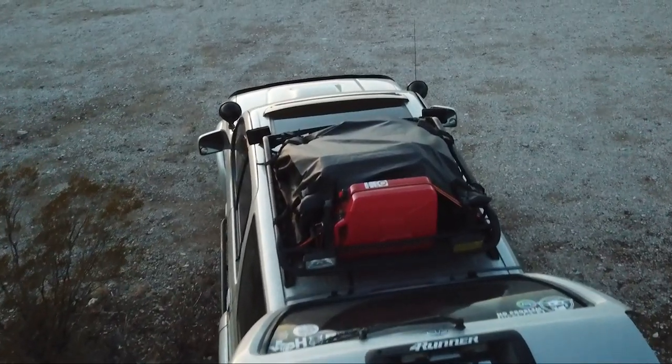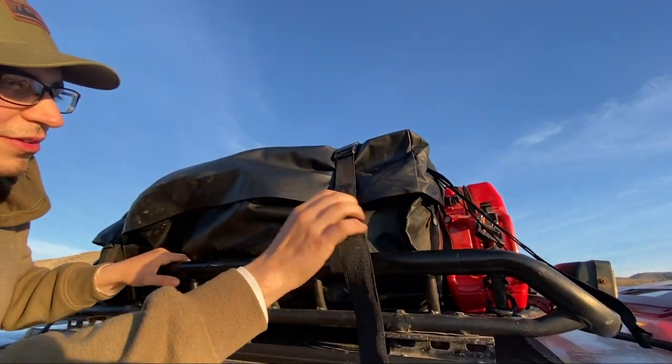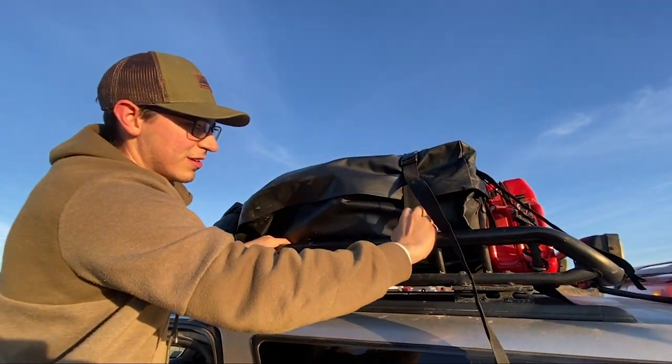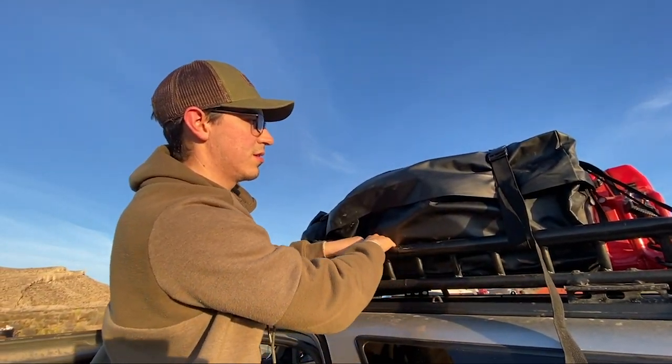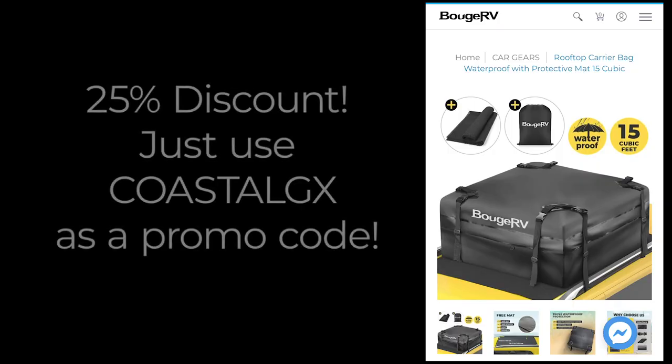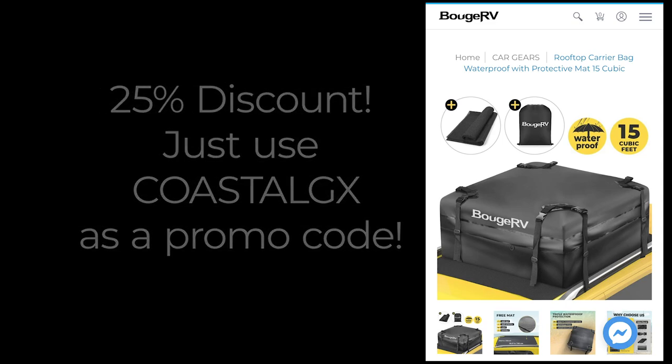So if you're looking for a space-saving solution on your next road trip, consider the Bouge RV rooftop carrier bag. It's a spacious 15 cubic feet, waterproof, and well-built. The best part is you get an additional 25% off your purchase if you use 'Coastal GX' as a promo code. I will leave the link to the cargo bag in the video description.